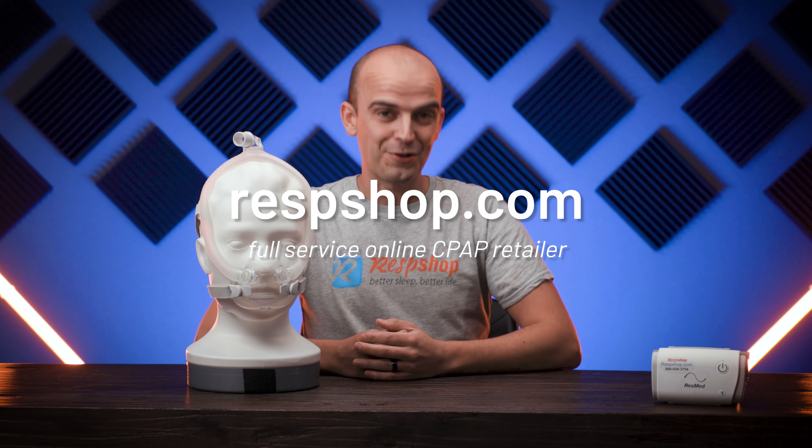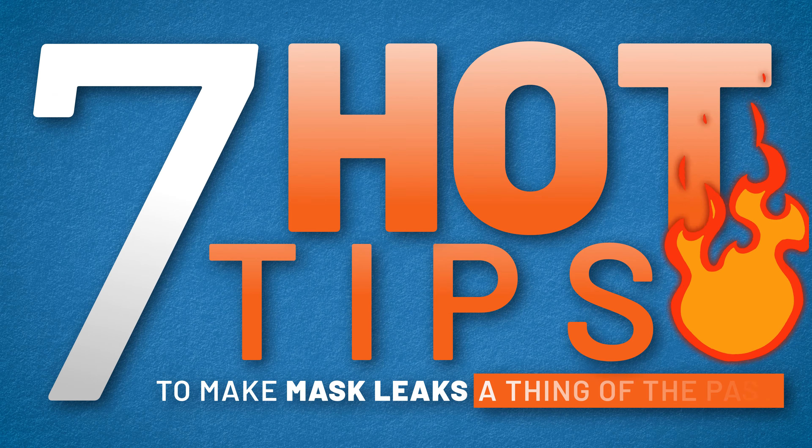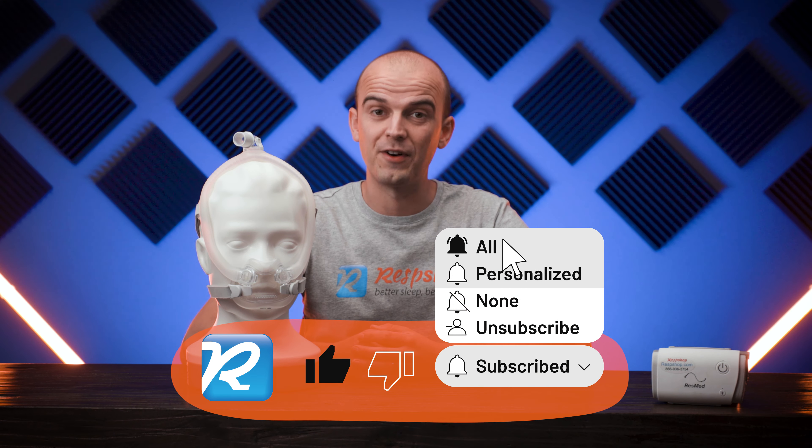Hi, I'm Ruben from Respshop.com, an online retailer for everything CPAP here in Redmond, Washington. Today I'm doing another CPAP 101 video, this time with seven hot tips to make mask leaks a thing of the past. We have lots more content like this on our channel too, so subscribe for more CPAP advice.